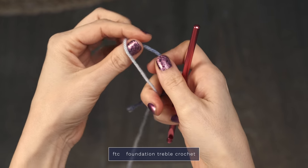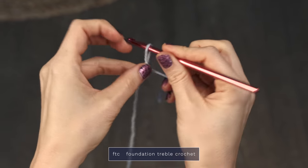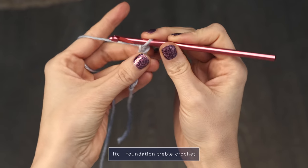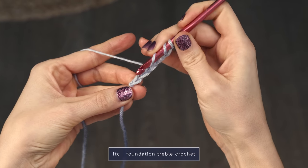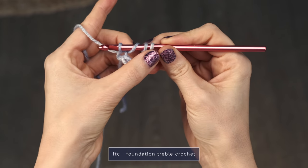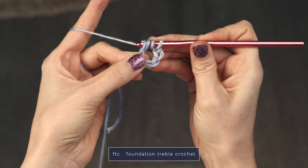We're going to start with some foundation triple crochets today, so let me show you how you work those. To work a foundation triple crochet, also called a treble crochet, you're going to begin with a slip knot and pop that onto your hook, and we're going to work chain five. Now you're going to yarn over twice, and you're going to insert your hook into the very first chain that you worked. Go ahead and yarn over and pull up a loop — you should have four loops on your hook at this point.